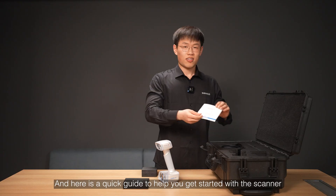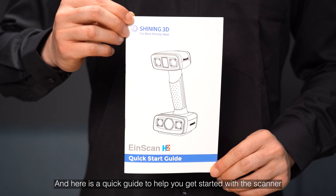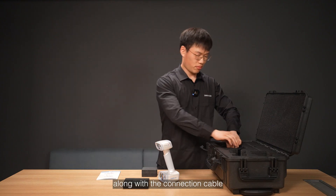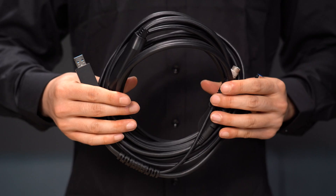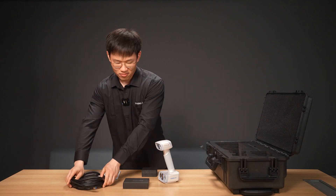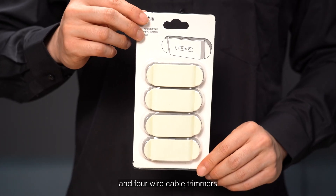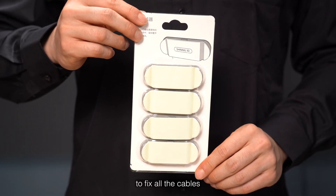Here is a quick guide to help you get started with the scanner, along with the adapter cable, and cable trimmers to fix all the cables.